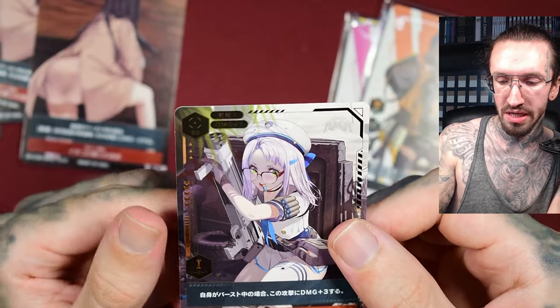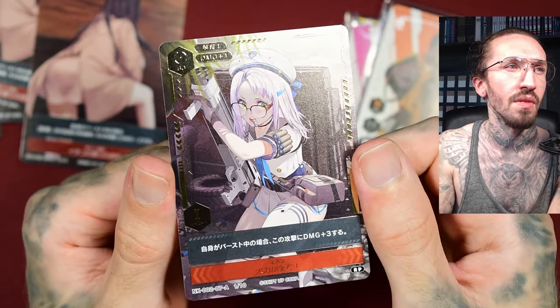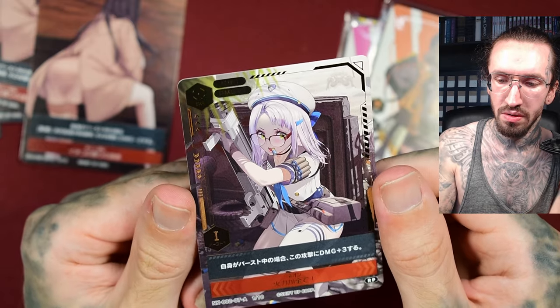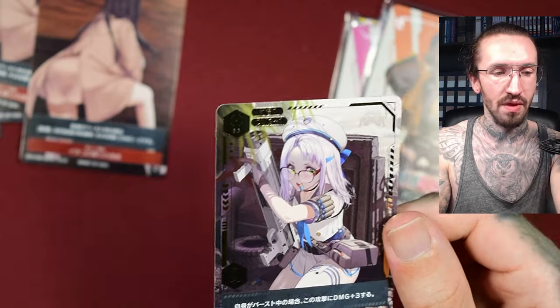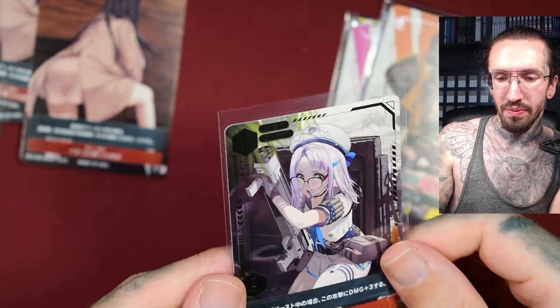No clue how the chances are for the special cards. It's not holographic — it has gold around the numbers, the frame, and the name. Very nice. But I was really hoping for something with texture.